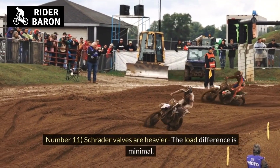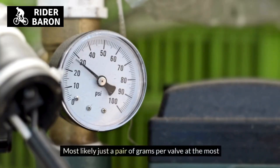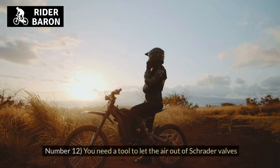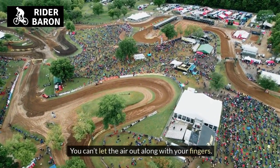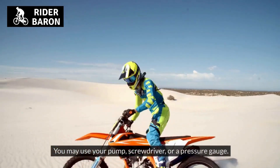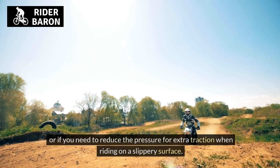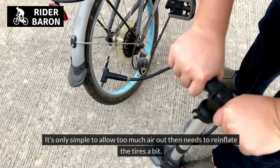Number 11, Schrader valves are heavier. The weight difference is minimal — most likely just a couple of grams per valve — but if you care about weight, this can be a consideration. Schrader pumps are also heavier since the pump must possess a valve depressor. Number 12, you need a tool to let air out of Schrader valves. You can't let the air out with your fingers; you must push the valve core pin all the way down using your pump, a screwdriver, or a pressure gauge. This is useful if you overfilled your tires or need to reduce pressure for extra traction on a slippery surface.